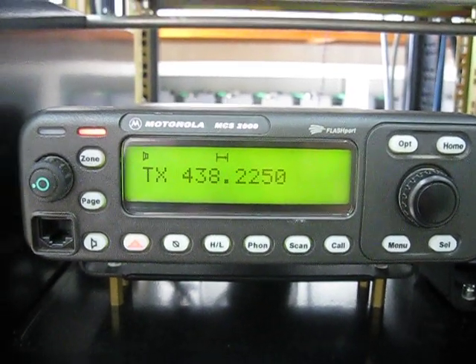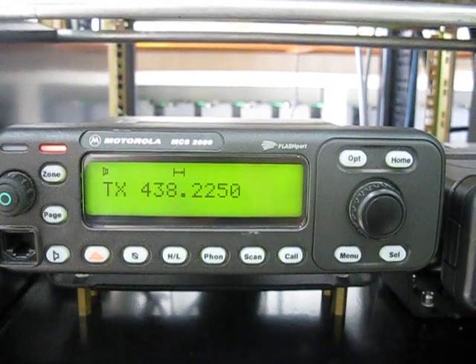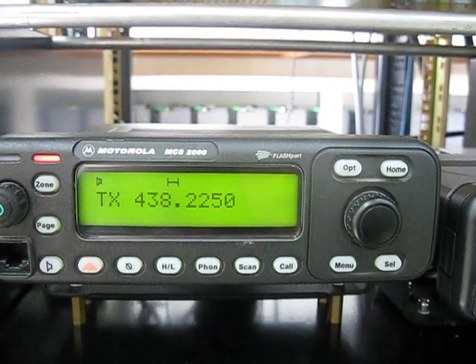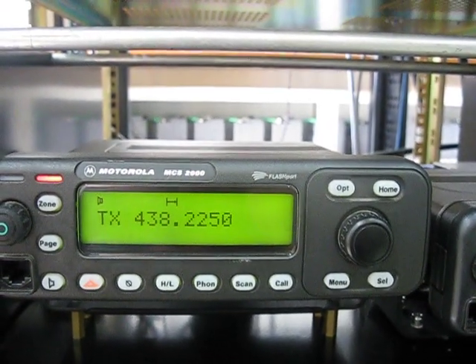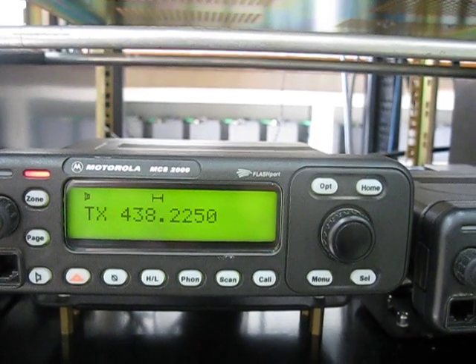Hi, this is Michael VK5ZEA from Port Lincoln in South Australia, up at the VK5REX D-Star Repeater site once again. I've put the VK5REX B Homebrew D-Star Repeater into the rack to give it a proper on-air test.